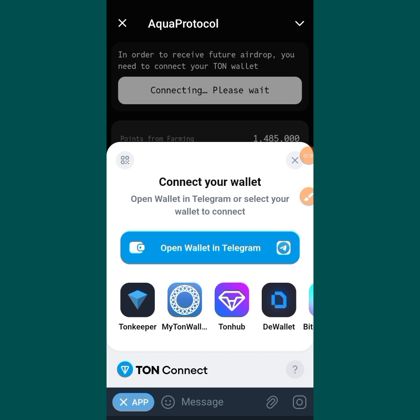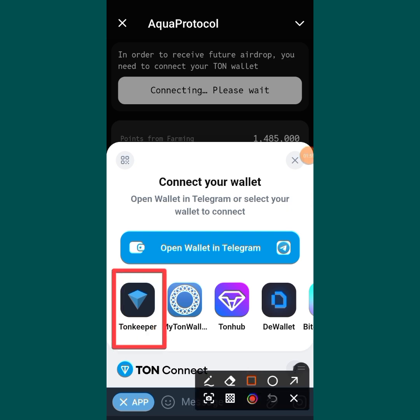So what I will be using is Tonkeeper. If you want to use Tonkeeper, just go to your Google Play Store and download Tonkeeper — just search for it over there and you are going to see it. This is the icon which you are seeing over there. That is Tonkeeper, and that is what I will be using.